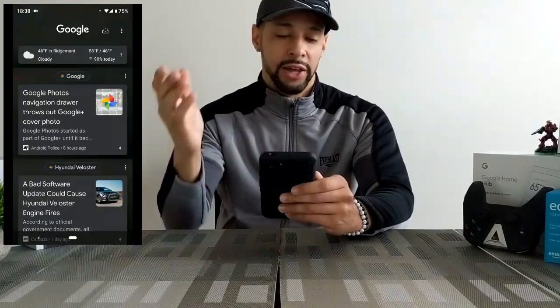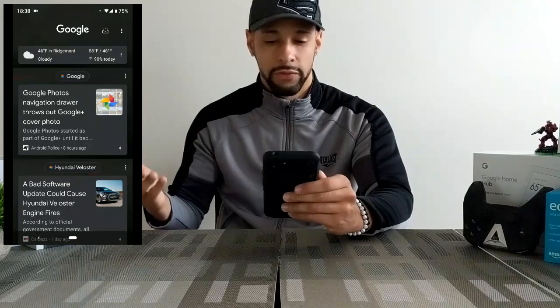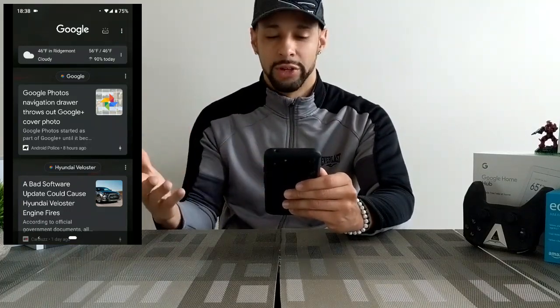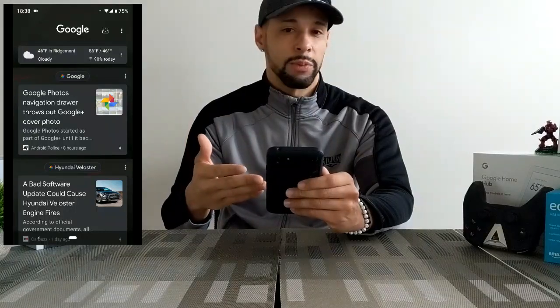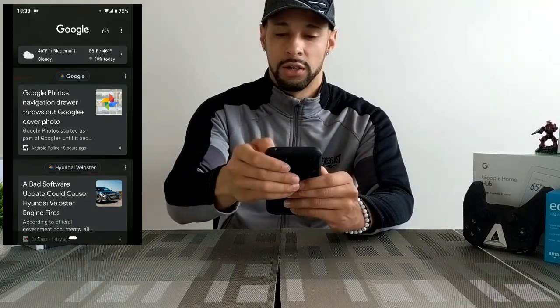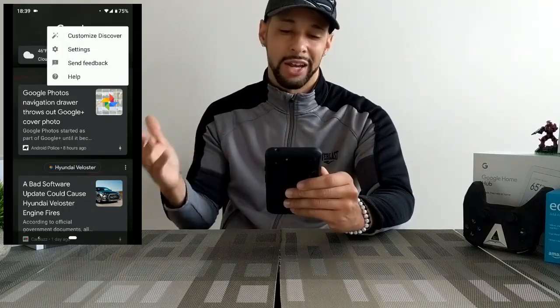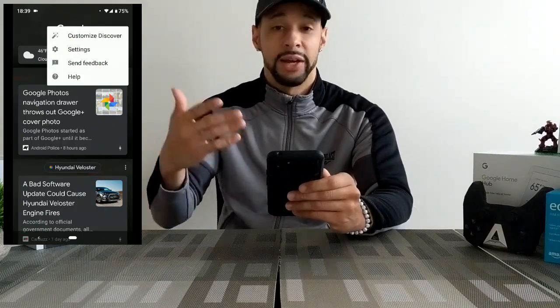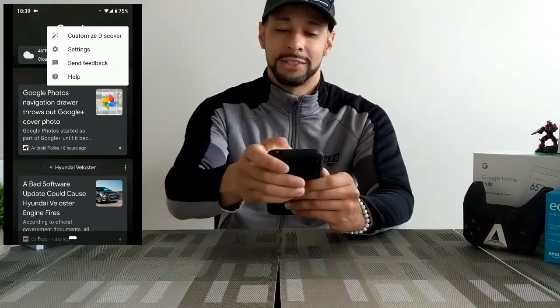What we're going to do is work on changing that Google Assistant voice. So we're going to swipe to the right here and this presents our Google Feed. This gives us our news stories, the weather, things that we're interested in. In the top right hand corner we're going to have these three dots — they call that a hamburger menu — and we're going to go ahead and click on that. A menu pops up with Customize, Discover, Settings, Send Feedback, and Help.